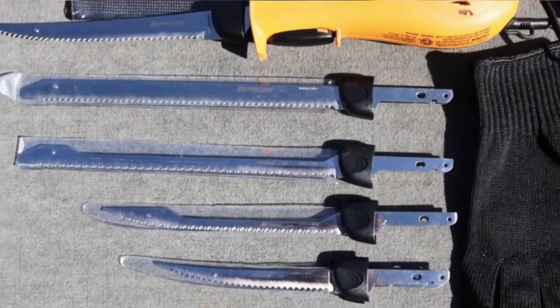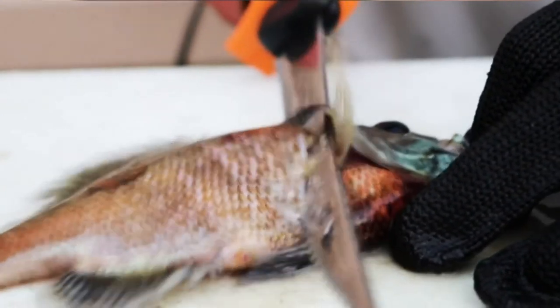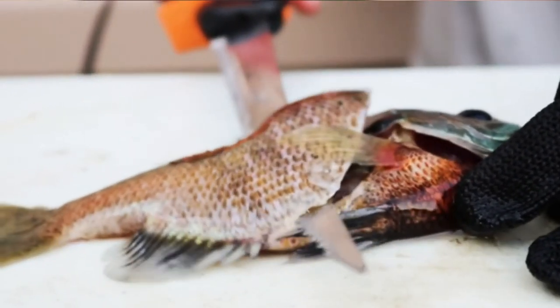Pros: 8-inch titanium-coated stainless steel blade, 5 different size sharp blades, suitable for small and large fish.